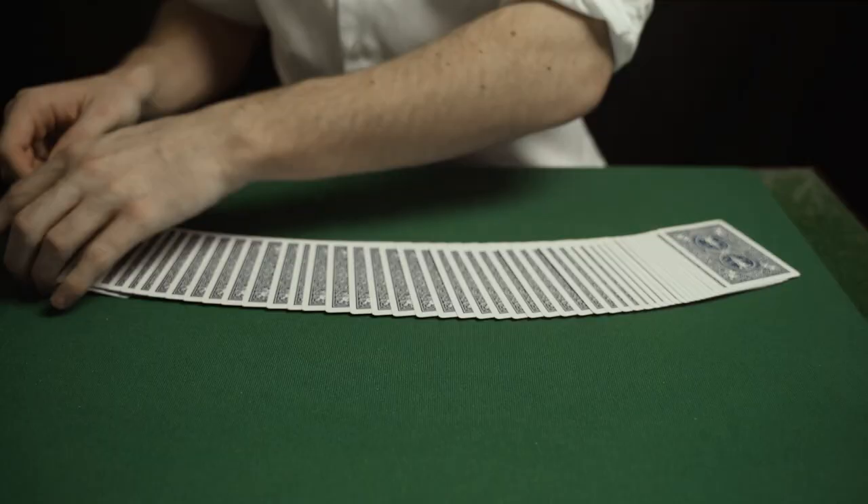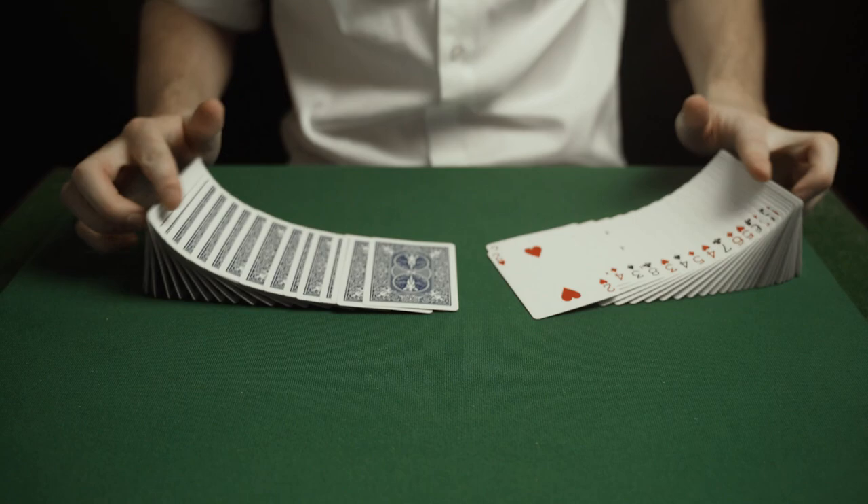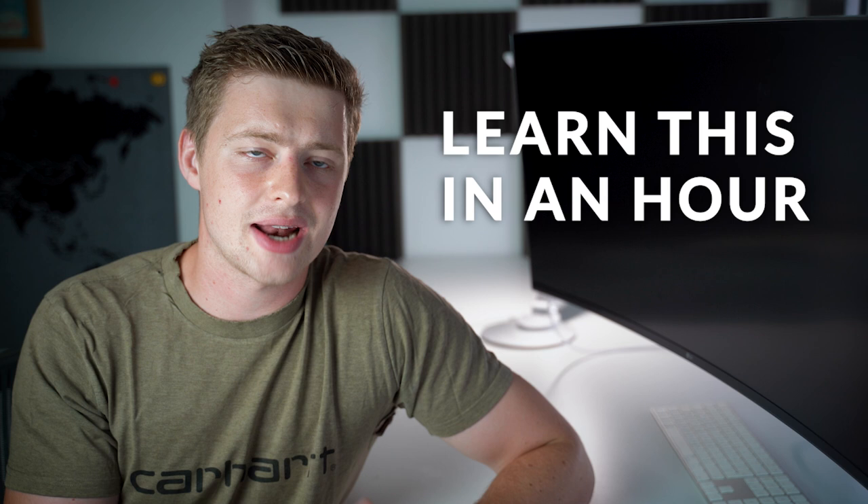The best part about this move is if you follow the steps I lay out in this video, it's really easy to do. This is not something that takes weeks and weeks to learn — you can actually learn this within an hour or two of practice. This video will first lay out everything you need to know before doing the card spread, then teach you how to do the spread itself, and finally how to do the wave.